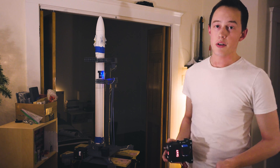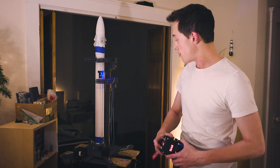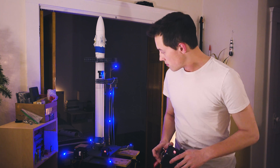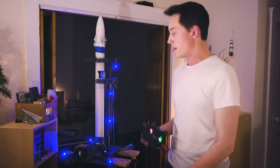We'll simulate two different scenarios. The first will be a holding scenario — I have the launch clock set to about 20 seconds, so we'll begin there. You can see the pad remote starts counting down, as well as the launch pad. They're in sync, too.